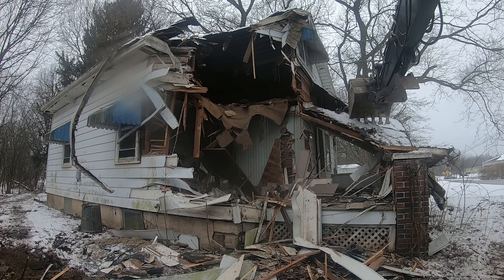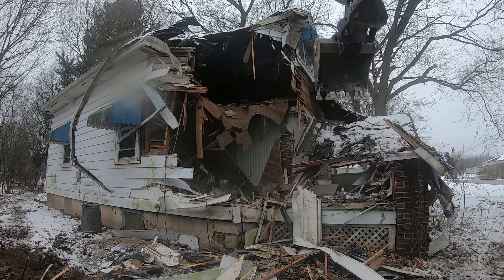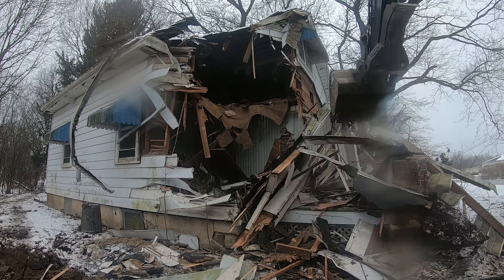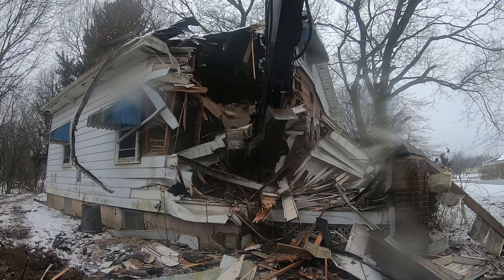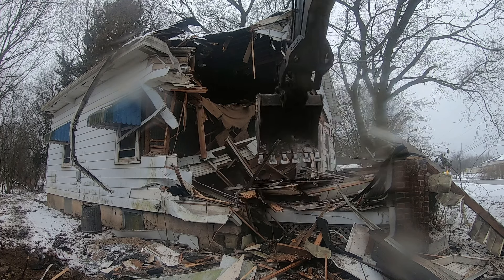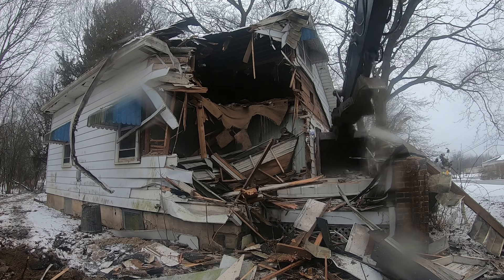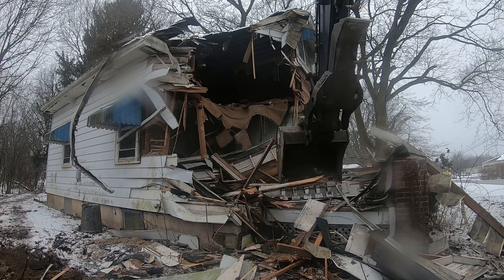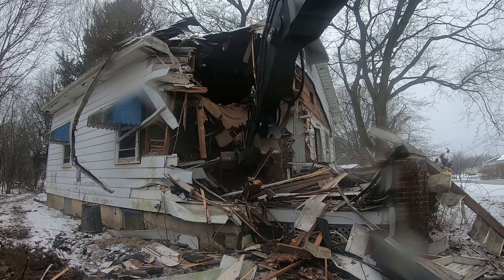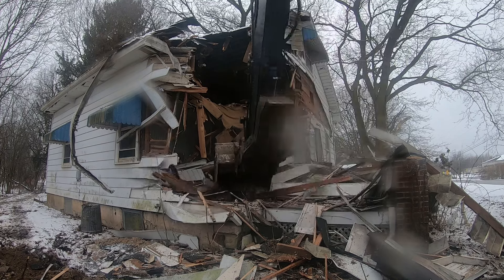We'll see if we can pull this porch roof into the project here without getting it out in the yard. We got most of it in there. Sometimes it's important to keep materials separate. We'll be hauling the wood off to a special debris site for wooden products. But the concrete and masonry products can be recycled, crushed up, and used for building new buildings and driveways. That's why I don't knock those pillars from the front porch in with the rest — I try to keep those separate and sorted.